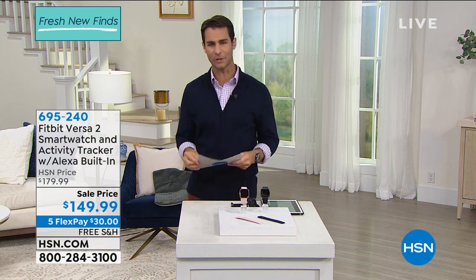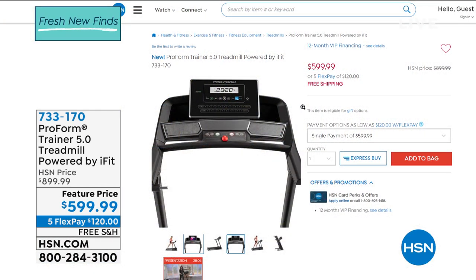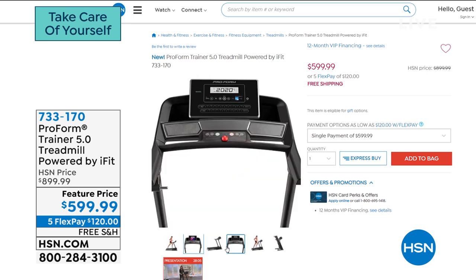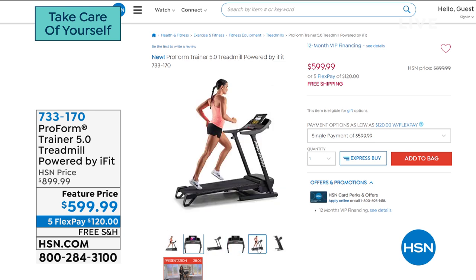While you're at HSN.com, take a look at the ProForm Trainer 5.0 treadmill powered by iFit. You get a one-year iFit membership with full access to workouts. It connects via Bluetooth, tracks mileage, speed, calories, and heart rate, goes from 0 to 10 mph with 0 to 10% incline. It's $599.99 on five flexible payments of $120, and with the HSN credit card it qualifies for 12-month VIP financing.